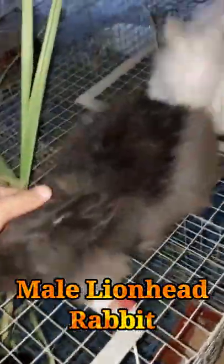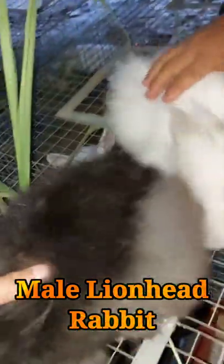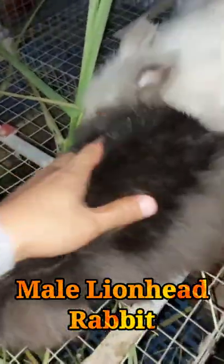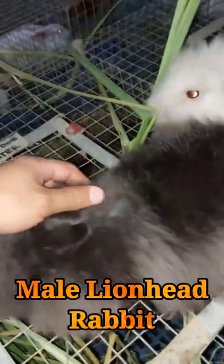Male lionhead rabbits are very small and compact, weighing around one and a half pounds as an adult. They come in 15 recognized color varieties, such as Siamese sable, chocolate agouti, silver marten, and blue point.